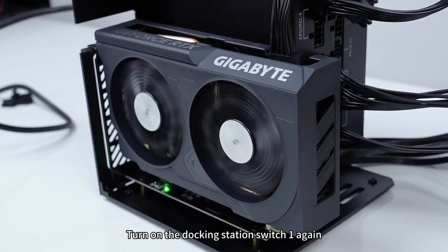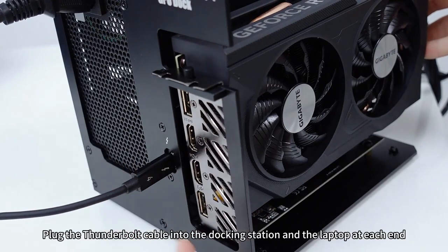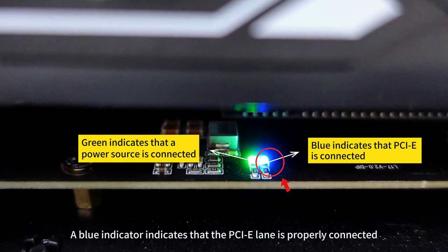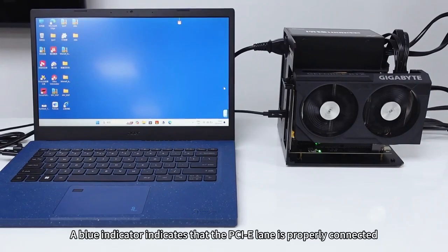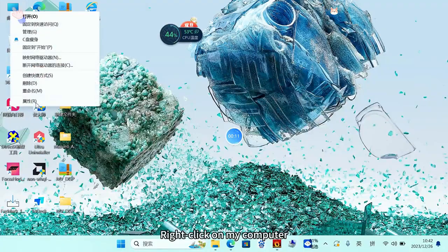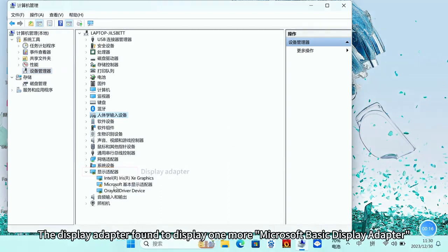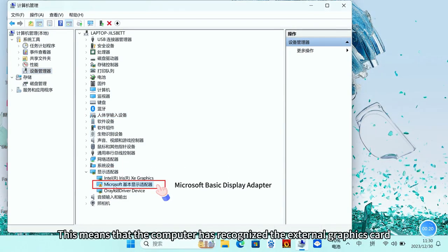Finally, connect the external power cable, turn on the power switch, and turn on the docking station switch. Plug the Thunderbolt cable into the docking station and into the laptop at each end. A blue indicator light indicates that the PCIe lane is properly connected. Right-click on My Computer, select Manage, and find Device Manager. Under Display Adapters, you should see one additional Microsoft Basic Display Adapter.